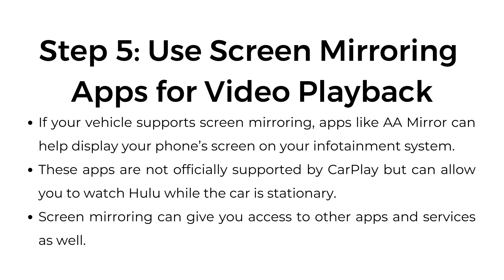Step number five: use screen mirroring apps for video playback. If your vehicle supports screen mirroring, apps like AA Mirror can help display your phone's screen on your infotainment system. These apps are not officially supported by CarPlay, but can allow you to watch Hulu while the car is stationary. Screen mirroring can give you access to other apps and services as well.